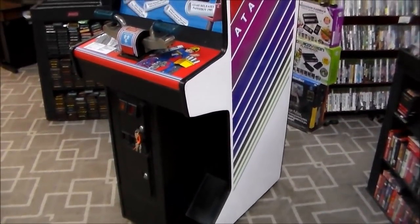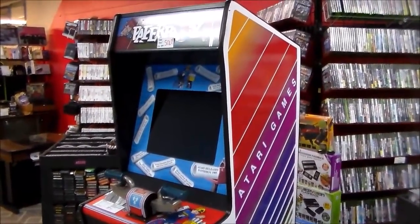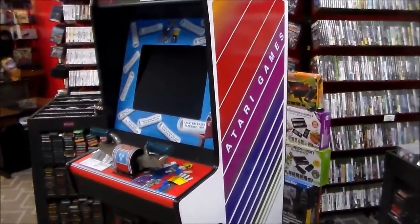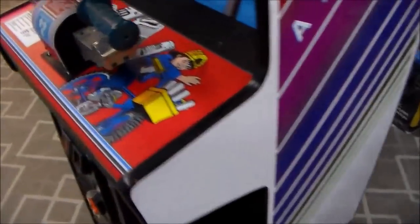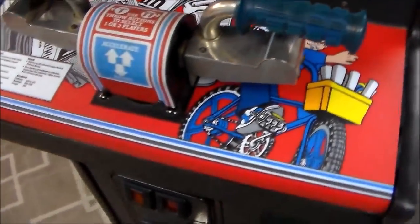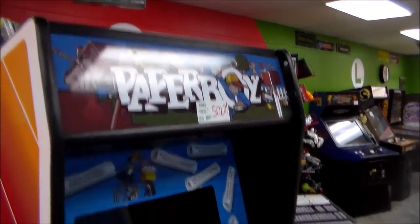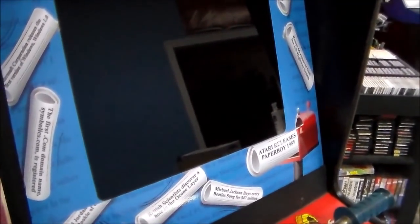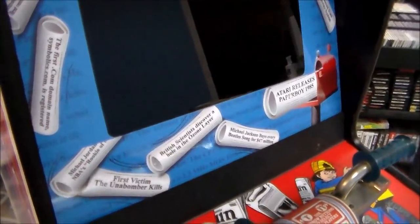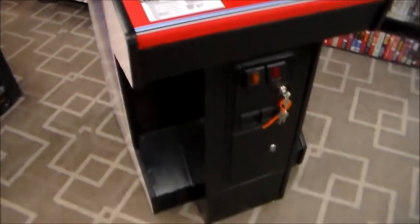This is the original dedicated cabinet. I think it's had a lot of the artwork replaced. We're going to see what's going on with it and see if we can fix it. From what Adam said, there's something wrong with the board. It's got replacement side art that looks great, a replacement control panel that looks great, original handlebars, a replacement marquee, and this bezel around the monitor. I believe this has had an LCD monitor installed in it.